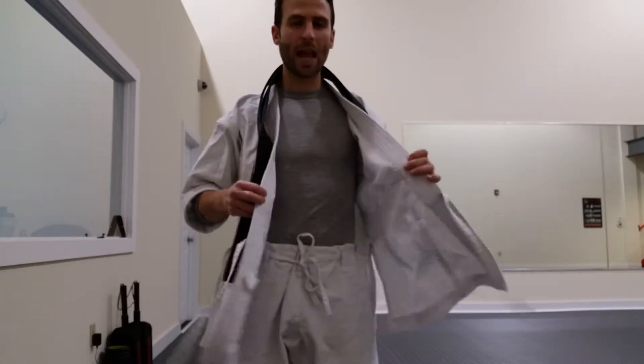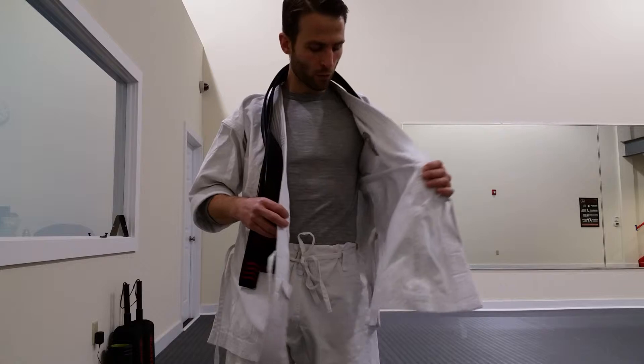Hi, this is Sensei Darren DeMarco from the White Tiger Dojo, and this is how to put on your gi, or uniform.